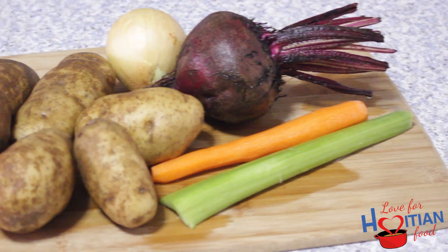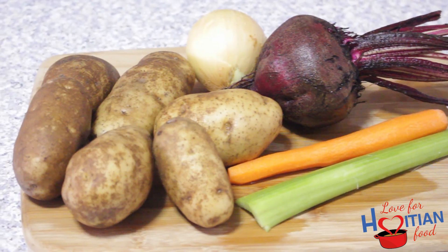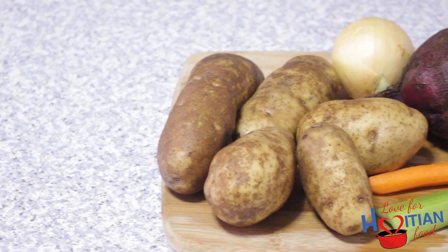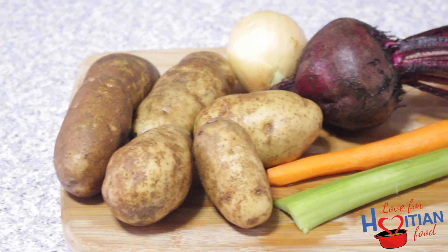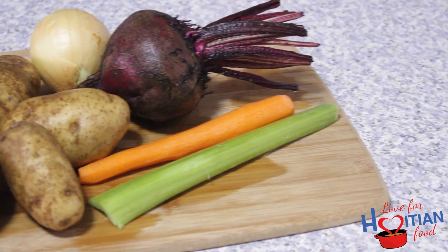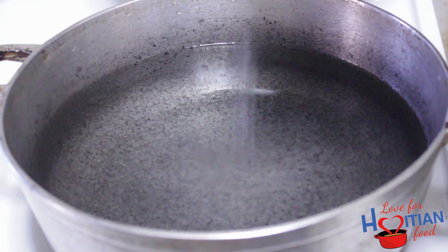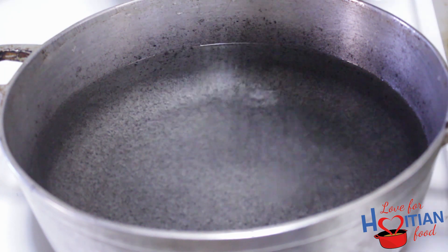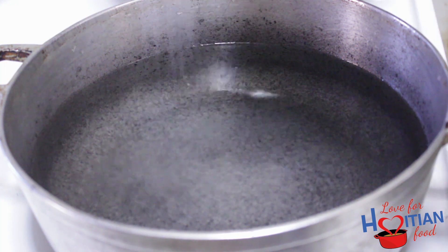Here are the veggies before I chop them up. I'm using russet potatoes. First thing we have to do is get the potatoes cooked. Salt your water — as you can see I put a lot. You don't have to measure it, just add by preference.